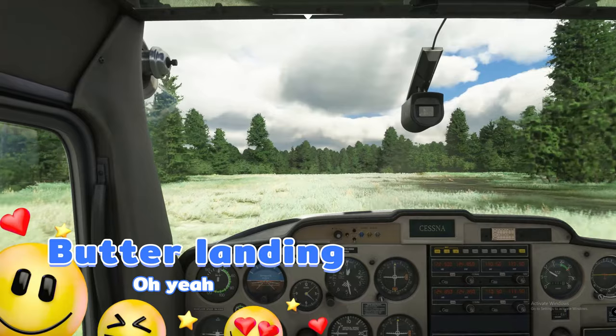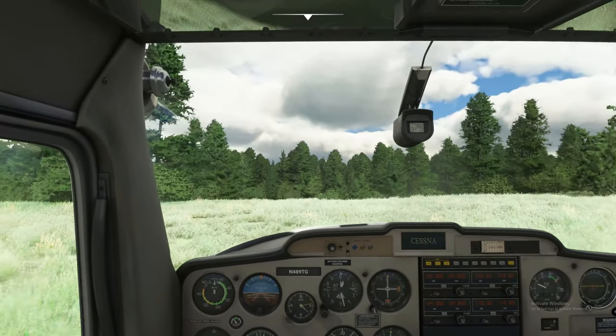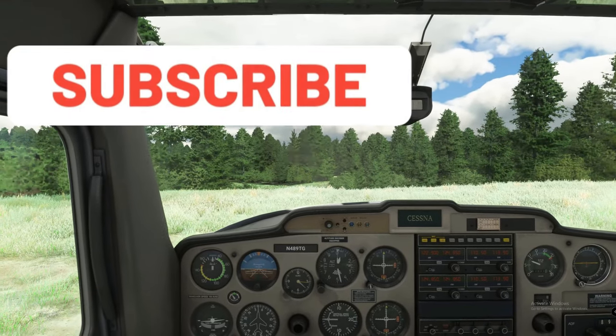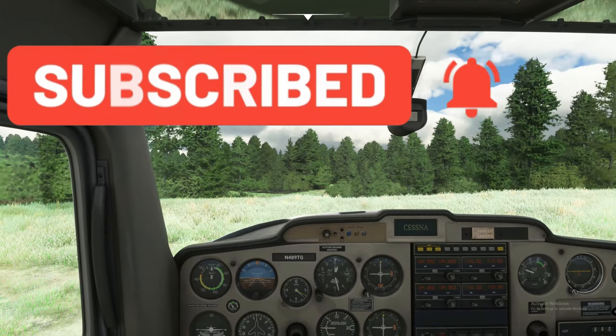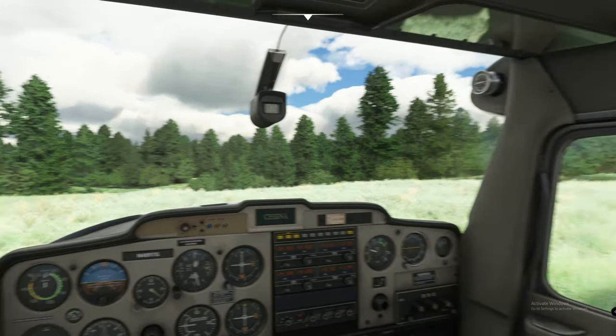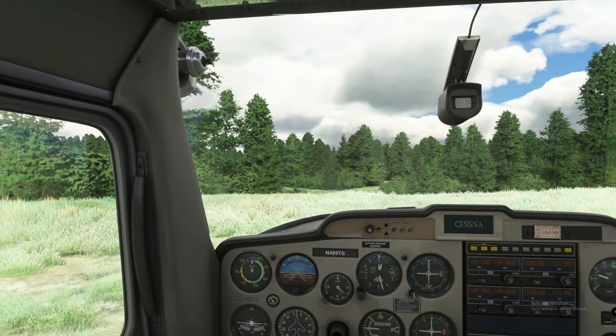And folks, that's how we do it! I hope you enjoyed the episode today. Hit that thumbs up button, hit subscribe, and tick that little bell to get notified on all of our future videos. Thanks again for watching 2020 Flight Simmers. We'll see you on the next one, and as always, keep the blue side up!